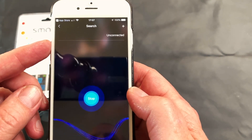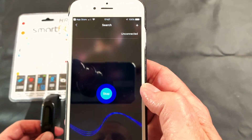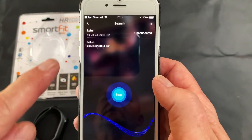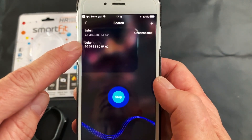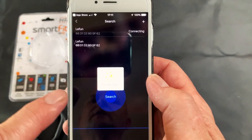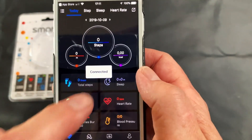You will see it currently says unconnected, so it's busy searching for the device now, which is on. While the device is searching, it should pop up here and say Le Fun. You can then proceed to select that one.